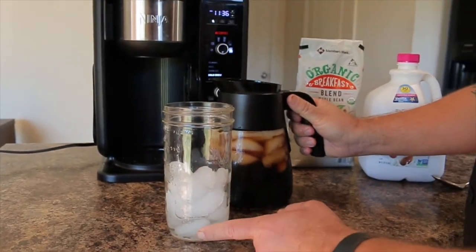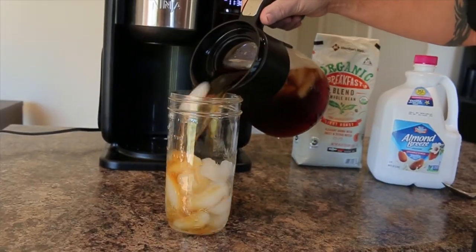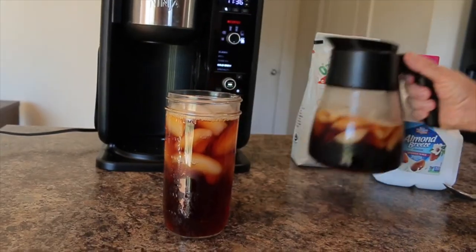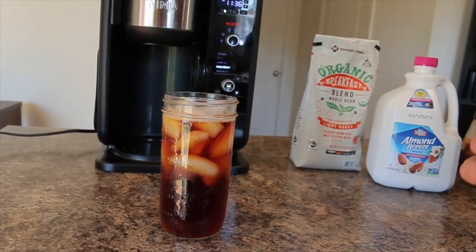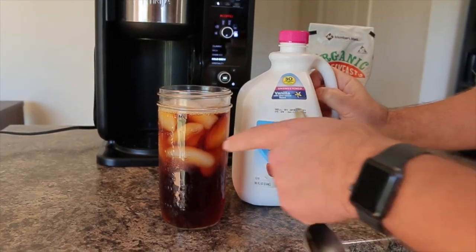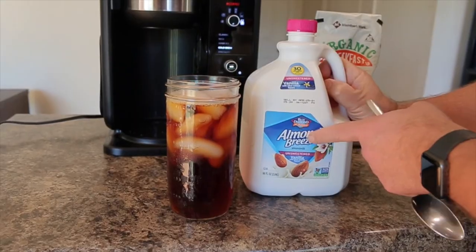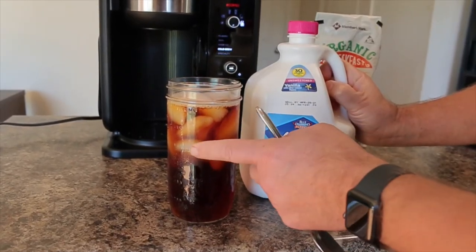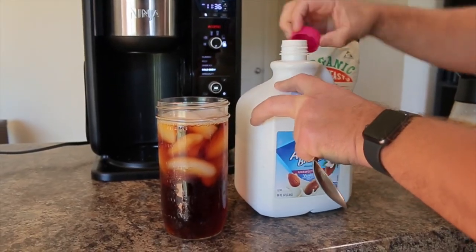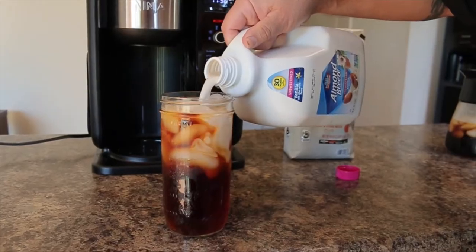I have my ice and my liquefied stevia, and I'm going to add my cold brew. I also use some Almond Breeze — it works great in cold coffee because it won't break like some plant milks do with hot liquid. This comes out perfectly smooth. I do maybe about two tablespoons, just measured by eye, to about where I like it.